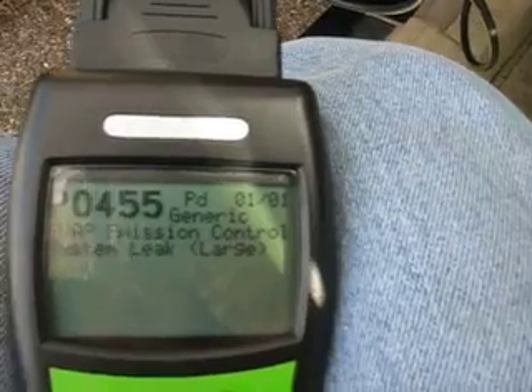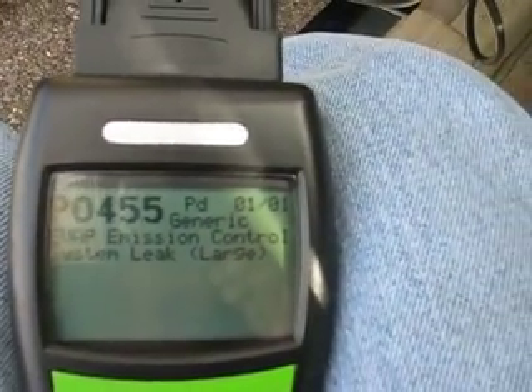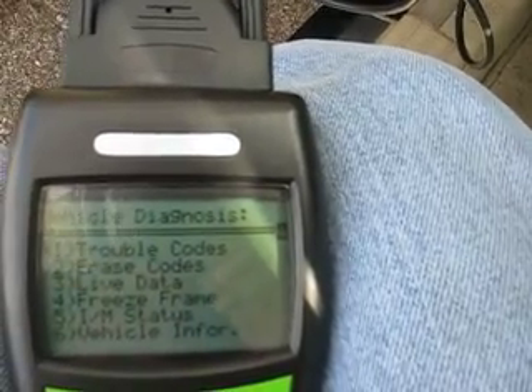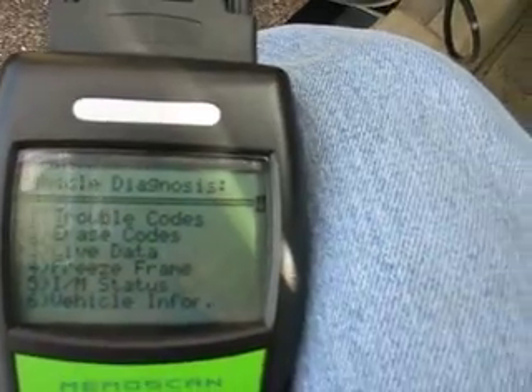EVAP emission control system leaked large. I know this car has done that a lot because there were a few of those on some repair orders from this car. Now let's look at live data.